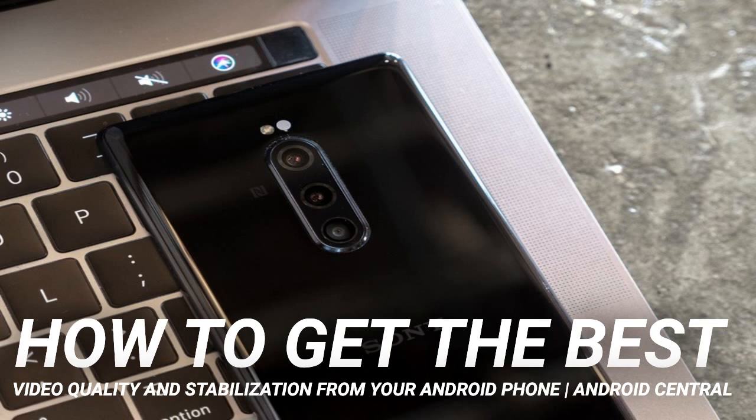In the V60's case, switching to manual focus automatically enables focus peaking, which highlights the areas in focus to make your life easier. These video-centric phones even allow you to go a step further and shoot in log — a flatter and more flexible image profile that allows for intense color grades in post. Both the V60 and the Xperia 1 also support LUTs, or look-up tables, allowing you to quickly apply different stylized looks to your footage, even as you're shooting.